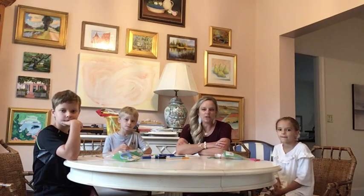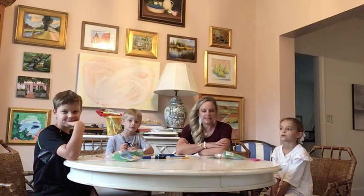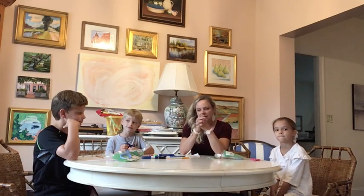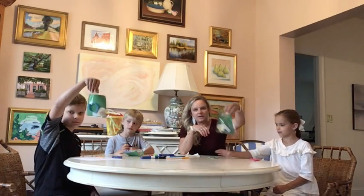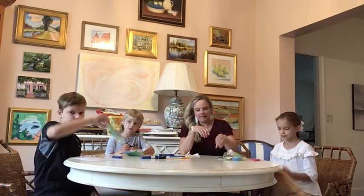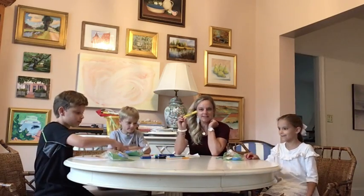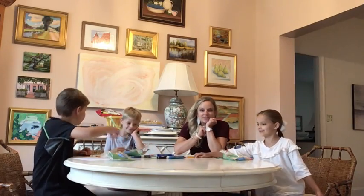We usually do the craft at Bible school and we're so sad that we can't be together in person today. But we're going to do the best we can to walk you through a little craft and hopefully it's something you can do. The only things you're going to need are your little buckets that will be delivered to you — this little art bag with a little twist tie around it. You're going to need some scissors and some markers and maybe some good music if you want to put some music on.